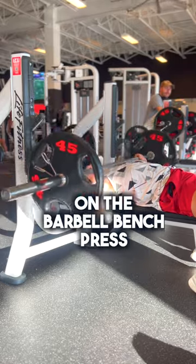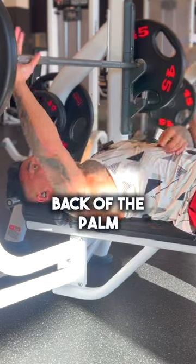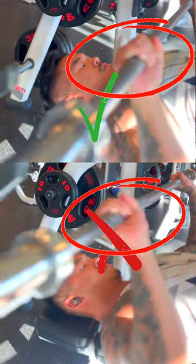Here's why you're feeling wrist pain on the barbell bench press. You're putting the pressure here, which is going to cause wrist pain. Instead, you want to put the pressure at the back of the palm like this. It's going to allow you to not have wrist pain while doing the barbell bench press.